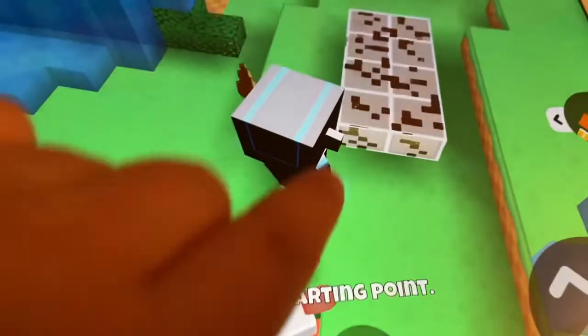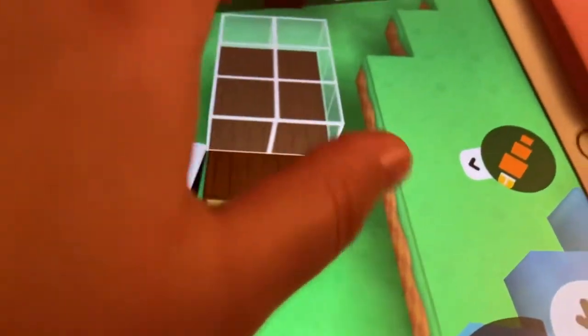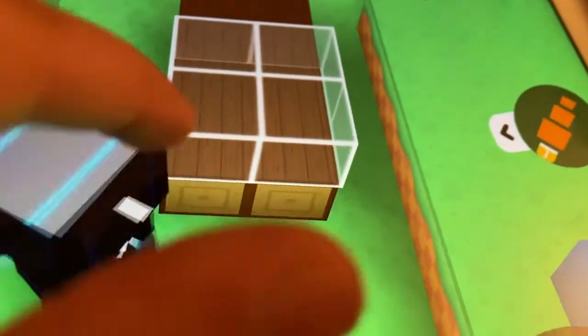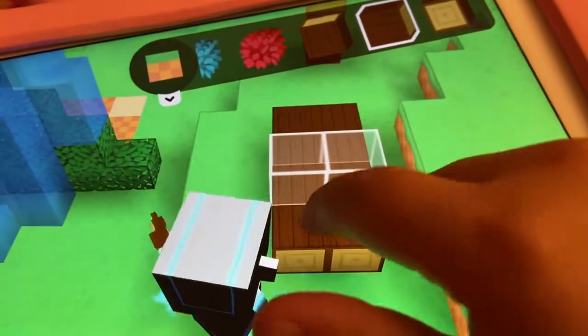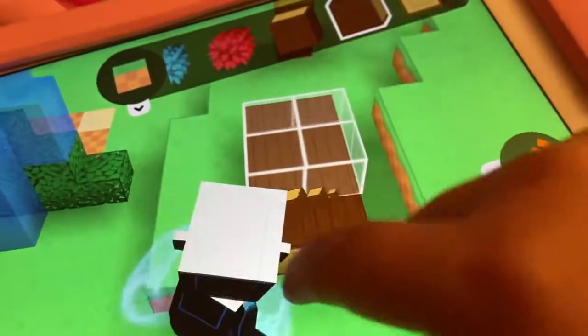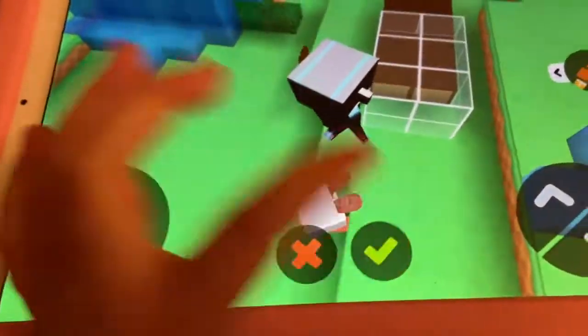Guys, I just burped! Anyway, if you build something with water on top of it, it's actually going to look really good. Try building something with water on top of your house in your own way — but don't actually put water on your real house!